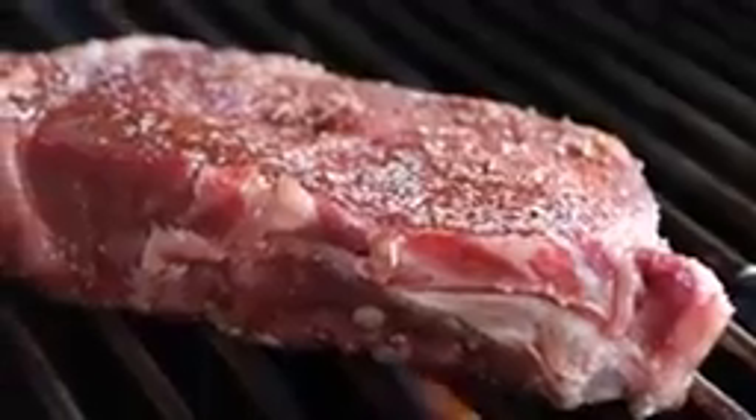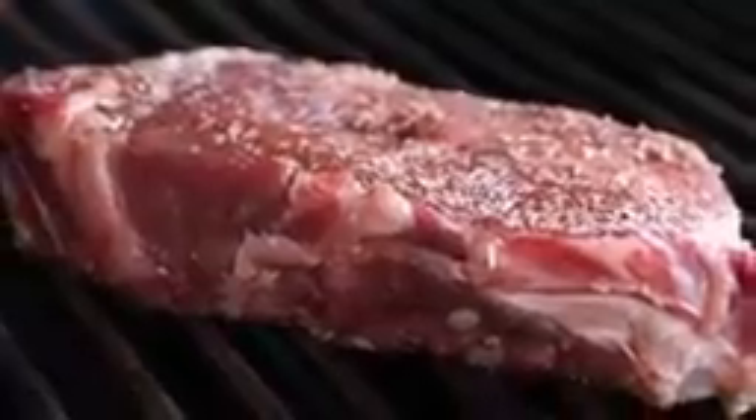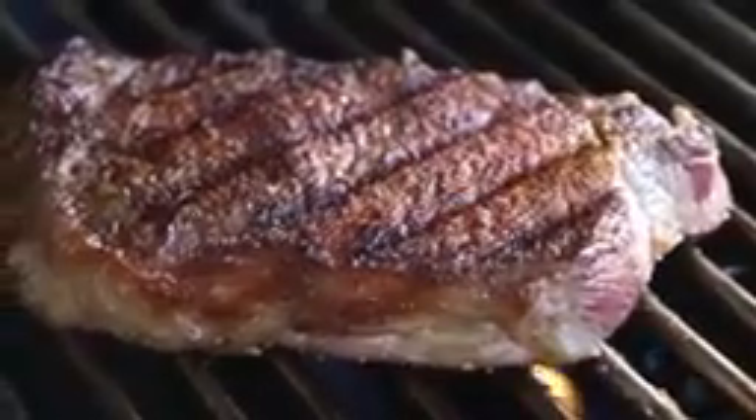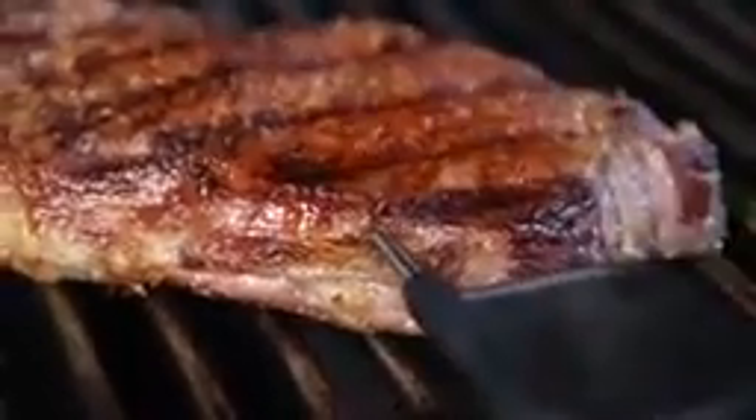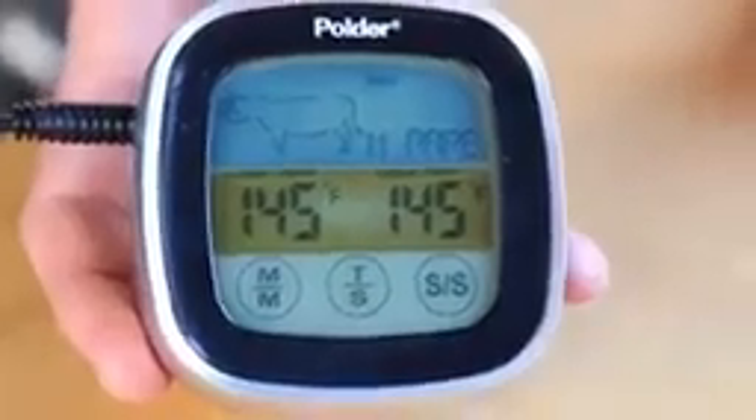There's that sizzling noise that I like to hear. Let it do its thing for three minutes. Now flip it — check out those beautiful sear marks. I never get tired of that. Another three minutes on that side. Now we'll move it to the lower heat zone of the grill. Time to put the probe thermometer in the middle of the strip steak, and I'm going to cook it until it's 145 degrees.